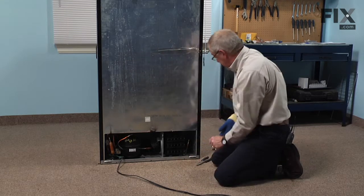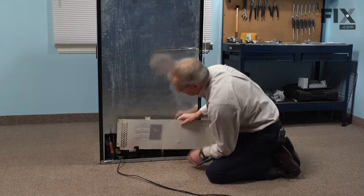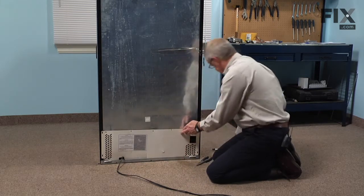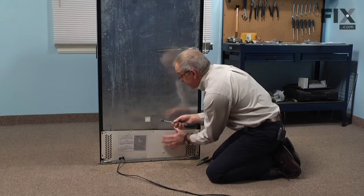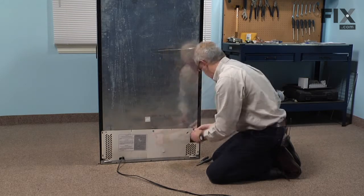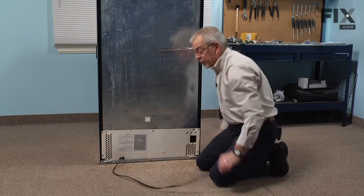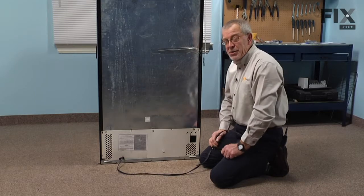Now we're ready to put the back panel on. Again we'll tuck the bottom of it into the frame and secure it in place with the screws. Now we're ready to reconnect the power, push the refrigerator back into position, and our repair is complete.